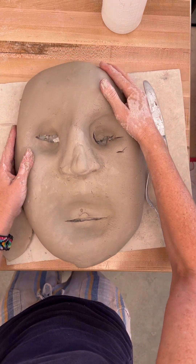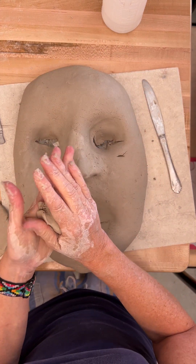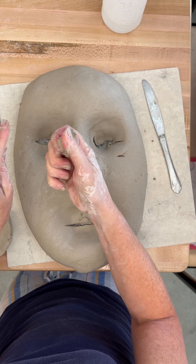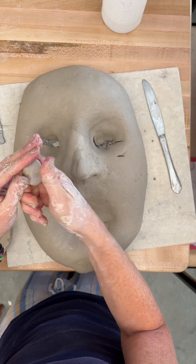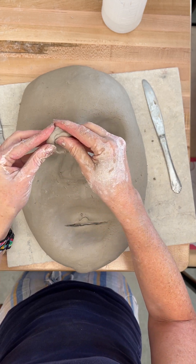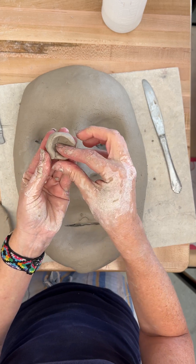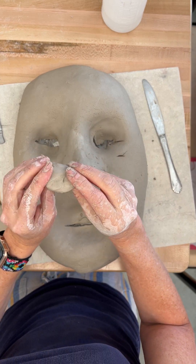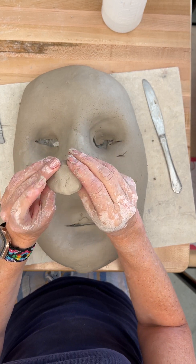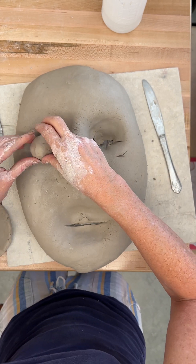I have a couple suggestions for doing eyeballs in the eyes. One thing you could do is take a well-wedged piece of clay and do a little pinch pot. I'm not going to need much clay at all for this itty bitty piece — stick my thumb in, pinch as it cracks, smoothing the cracks so they don't get too bad. Making a little dome of an eyeball. I don't need the whole eyeball like a sphere; I just need the dome because when it goes in the socket it fits.